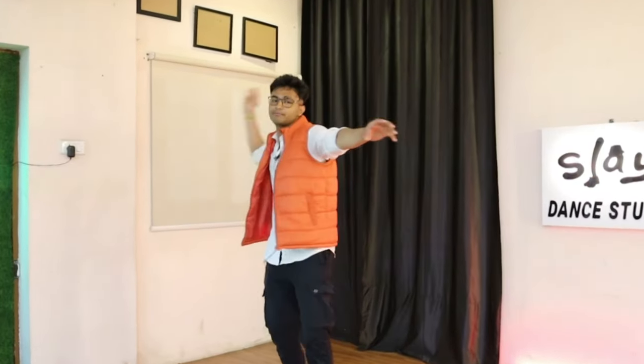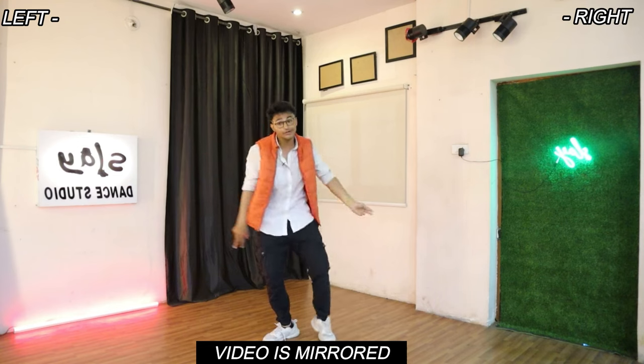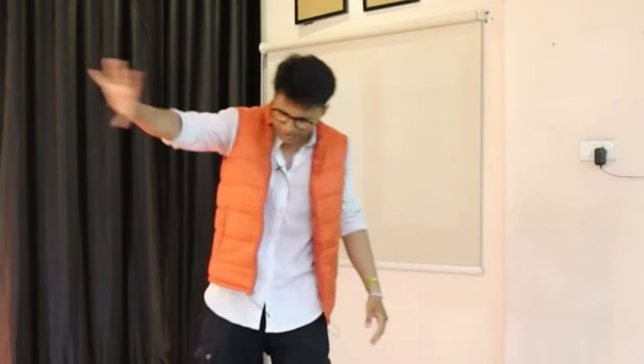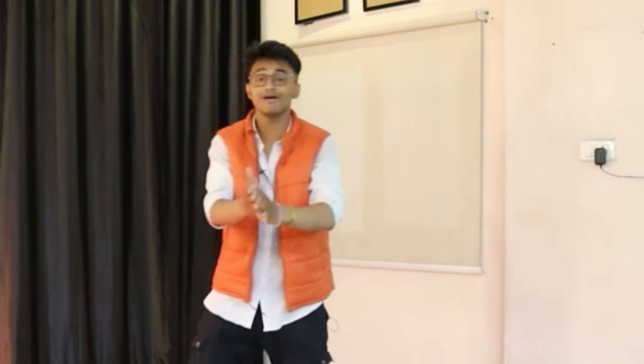Alright guys, hey everyone, welcome back to the channel, it's your boy, I'm back here again with another video. Let's start out with the first step. First thing first, I'm not gonna waste you a lot of time. This is gonna be super easy for you if you're a beginner, you win.